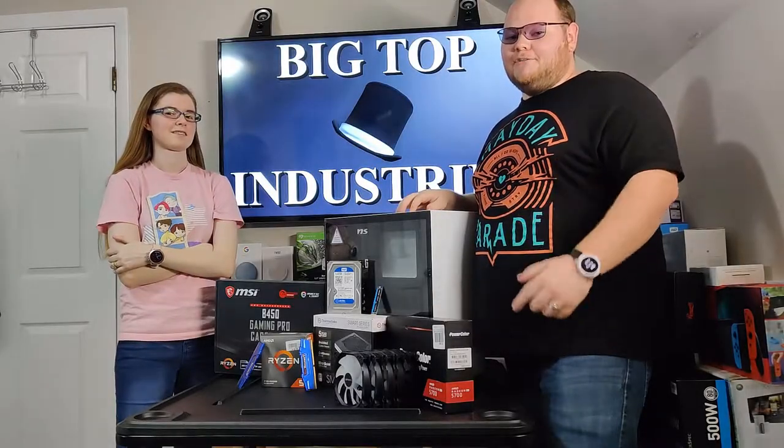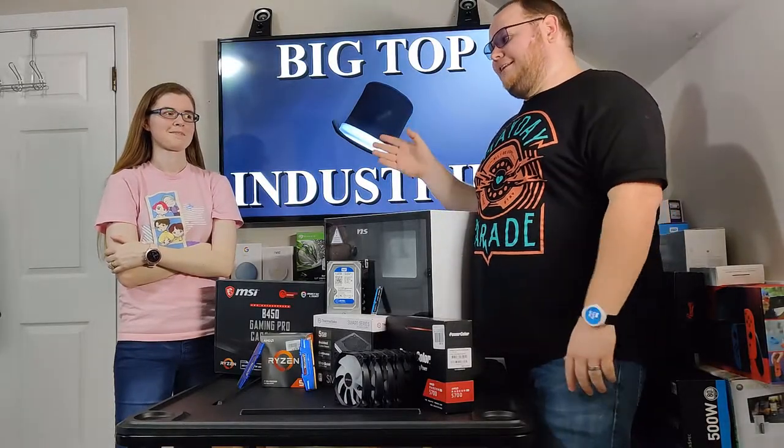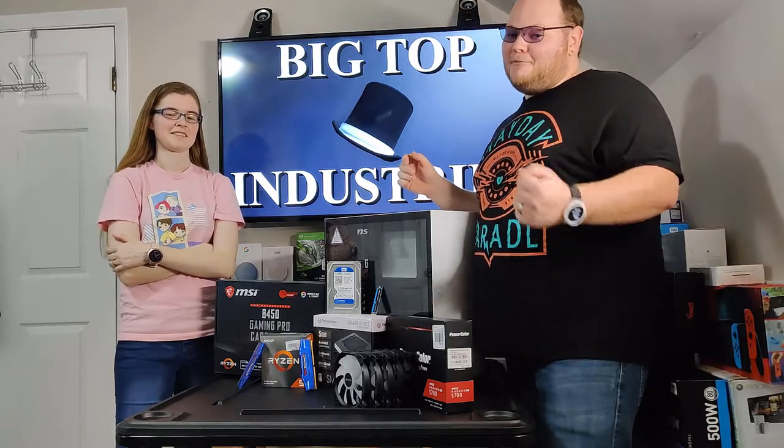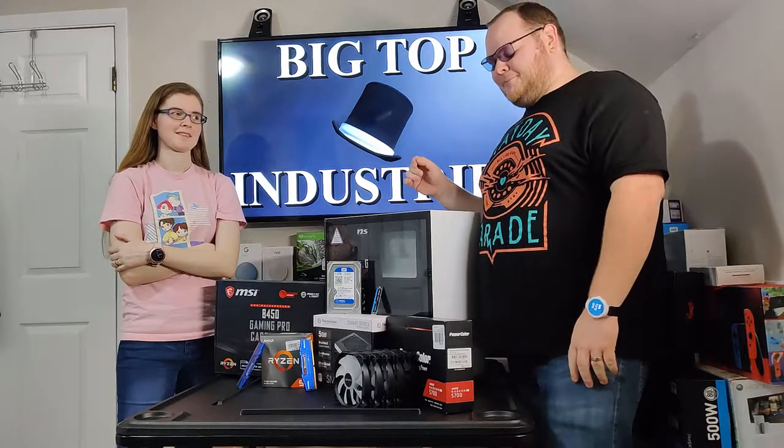Today we have another custom PC build. It has taken years, but my wife is finally into PC gaming, and what did it was VR. So today we're going to replace her crappy little pre-built system with this.